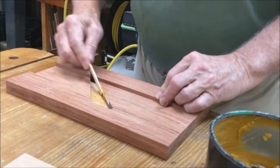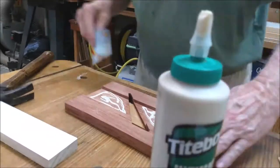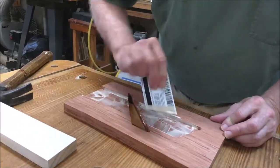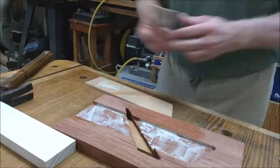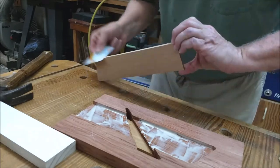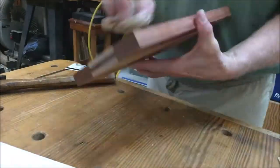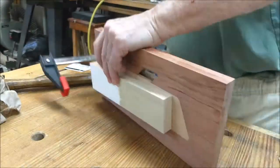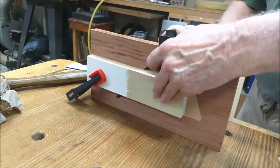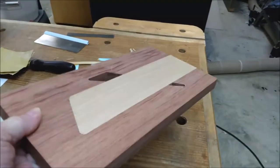Paste wax was applied to the blade bed area to handle inevitable squeeze out. Now the European beech cheeks are glued in. And here is the plane project after overnight clamping.